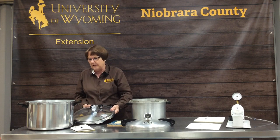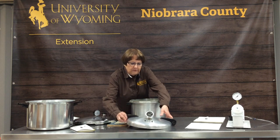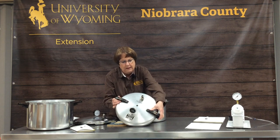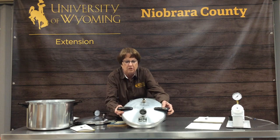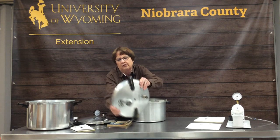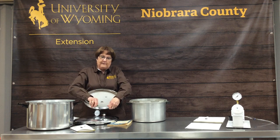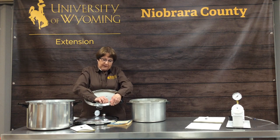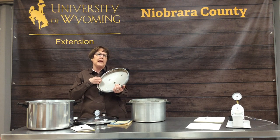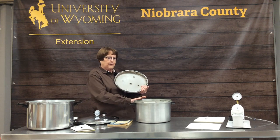If you have any fear at all, you may want to go with a newer model. The old ones do have pressure gauges, but they don't have pressure release plugs, so make sure any one you purchase has that. The other thing you need to check on your pressure canner, whether it's new or old, is its gasket. They all have a gasket that seals the lid to the canner. We can purchase new gaskets, but this one is terribly dried out and would no longer seal properly.